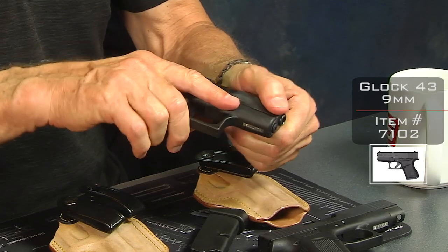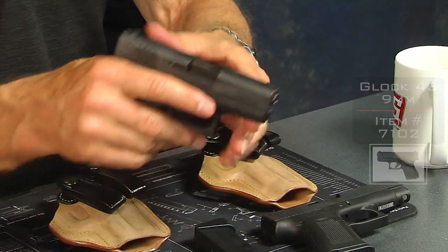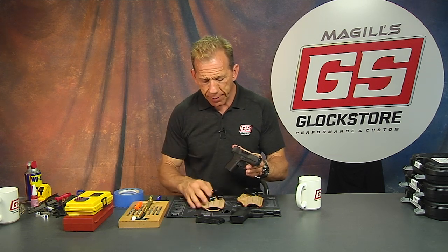I'm going to drop the magazine, pull the slide back — it's an unloaded gun. There's no ammunition in this room. Whenever you work with a gun, do any maintenance on a gun, you really don't want to have any ammunition around, especially when you're inside your house. That's a good habit to have.